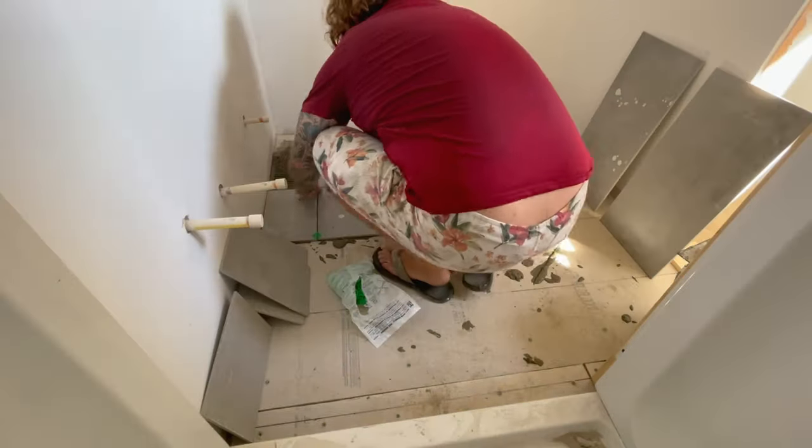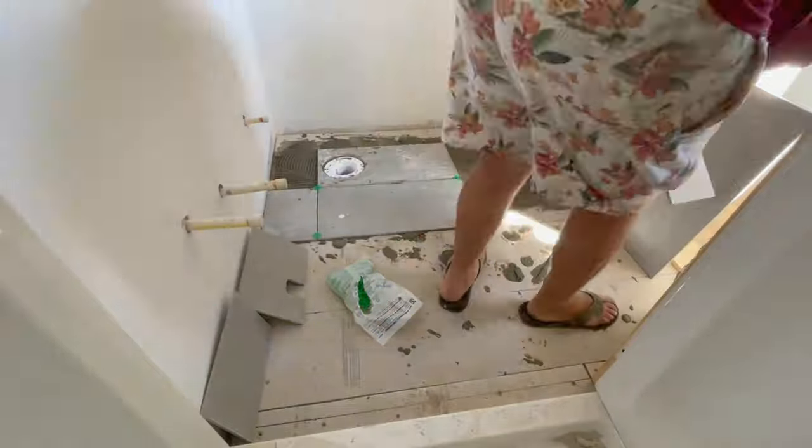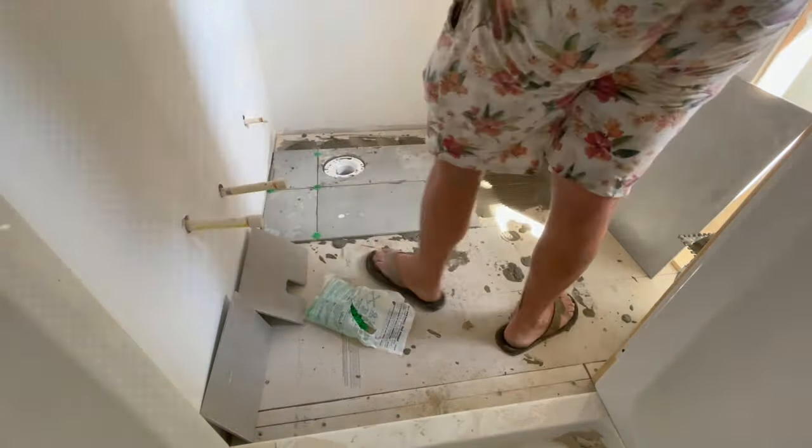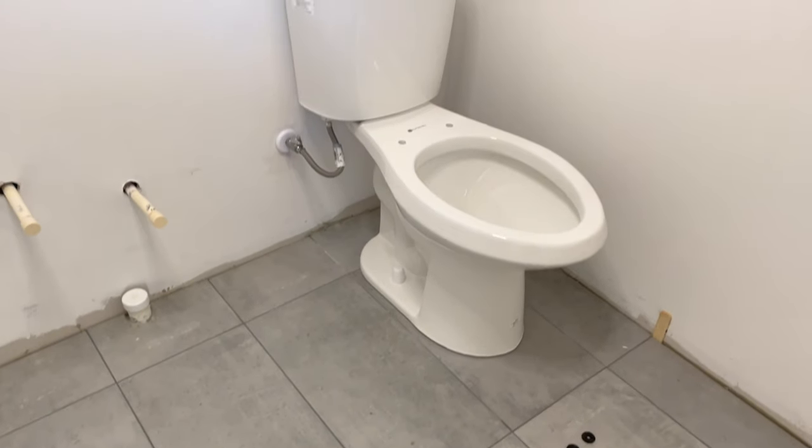The floors are Cityscape Gray from Lowe's. I love the concrete look, but a lot of tiles with this look can be costly. These came in at just two dollars and ten cents a square foot — such a good deal. The quality is amazing and we're really happy with them.